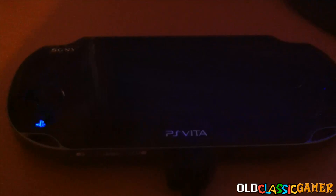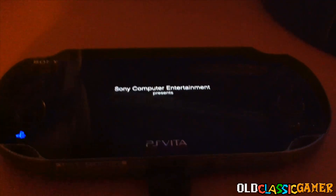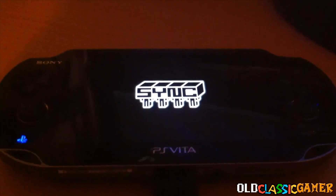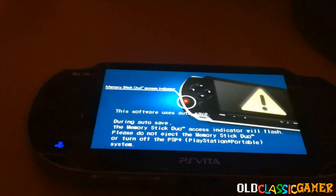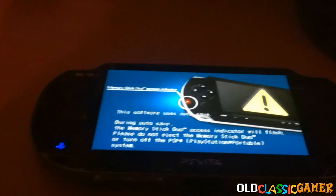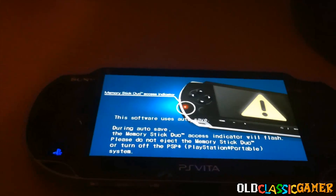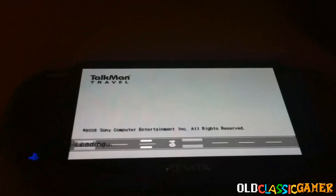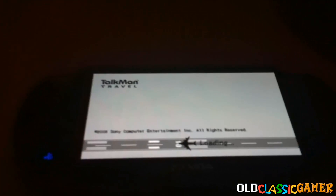Now we all know how this exploit works. You don't need to trigger something — it goes automatically. It just goes through the Sonic Impinator Entertainment logo and then it's gonna say 'Memory Stick Duo Access Indicator'. This doesn't use a Memory Stick Duo — well, of course it's a PSP game — but it just reminds me of the stupid fact that the Vita uses overpriced memory cards.